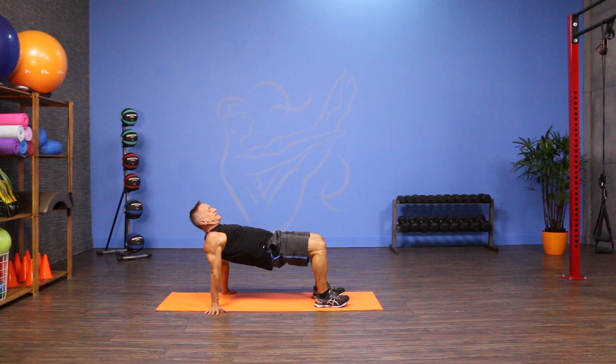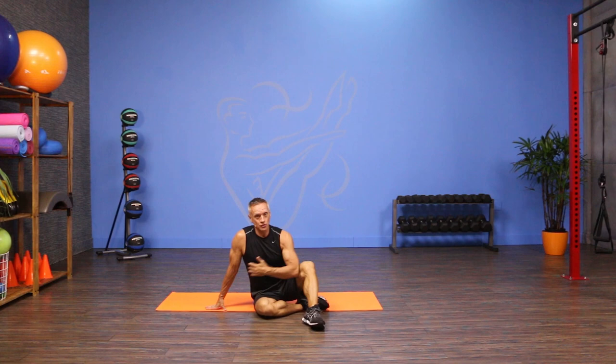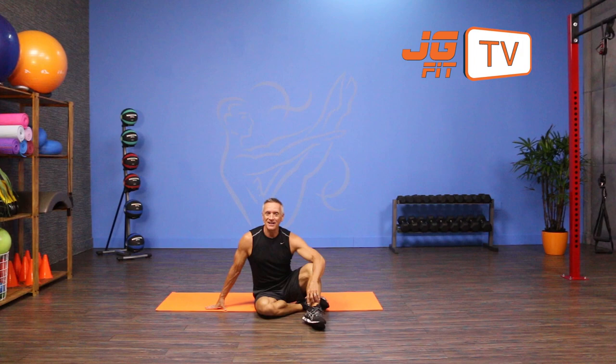It's really great for the muscles around the shoulders, for the triceps, and of course for your glutes. That's the move of the day. I'm John Gary, thanks for joining me on JG Fit TV.